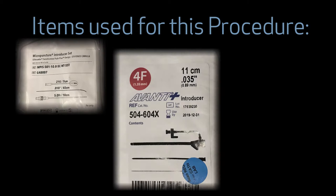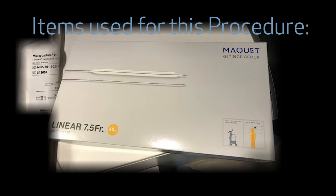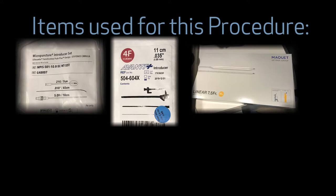We use a micropuncture introducer set and a four French sheath. Our preference is for the linear McKay intra-aortic balloon pumps, appropriately sized based on height and weight — typically a 40cc balloon. For patients with pre-existing intra-aortic balloon pumps or for exchanges, a platinum plus wire is very helpful.